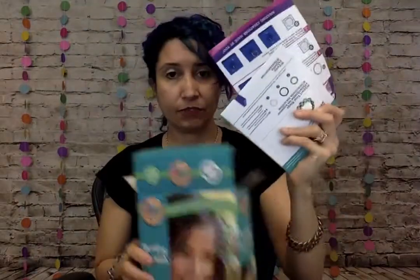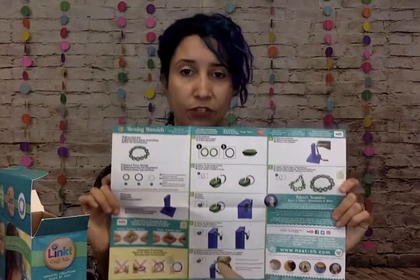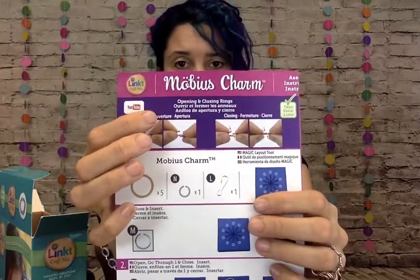So we've got some instructions. Here are the instructions for Bonding Bracelet. Then there's also a bonus Mobius Charm project.